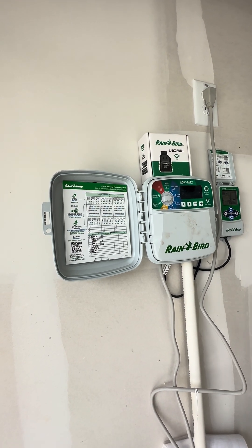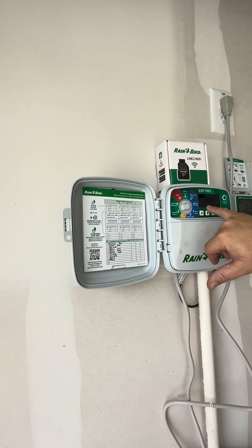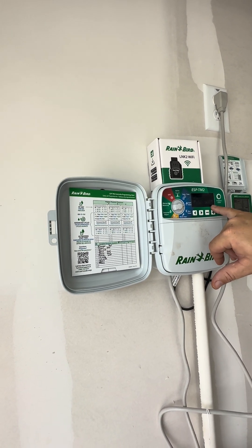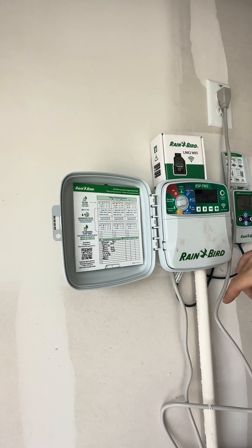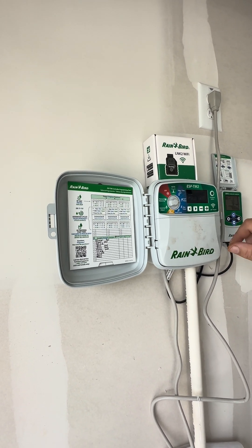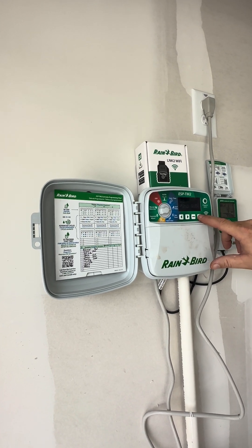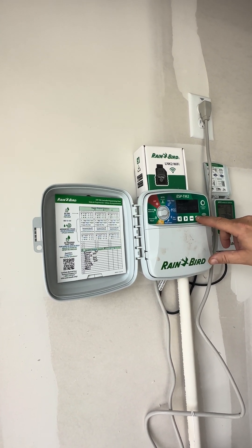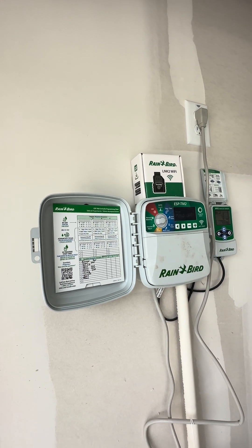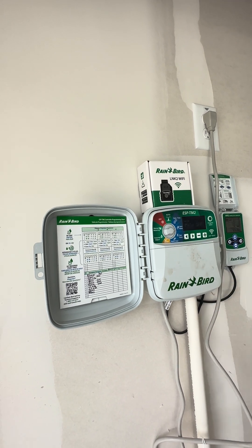We'll leave it at five o'clock, and if you need to adjust it, you can. That's the first watering time at 5 AM. If you hit the arrow, that's a second watering time, which we want to turn off because we don't want to water twice a day. You take this time up to midnight and it goes to off. That's the second watering time — you also have a third and a fourth.